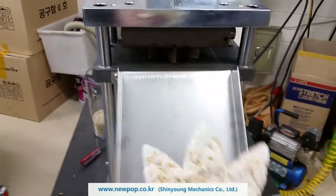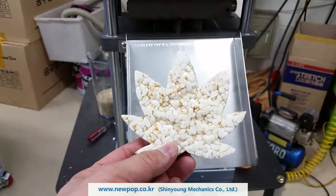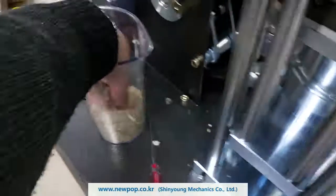This is your machine, the locus loop. Our material is 50% brown rice and 50% white rice. This is the material.